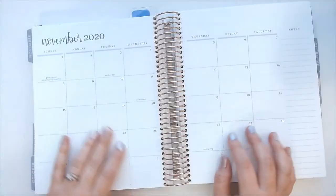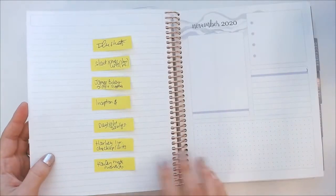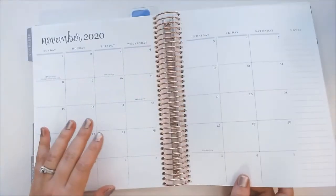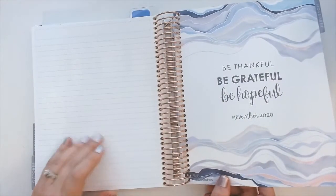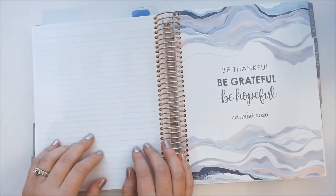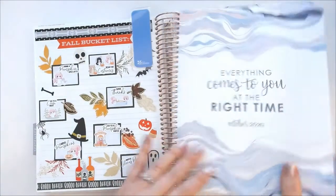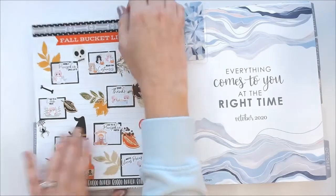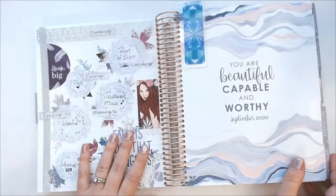Today I'm going to be showing you guys how I set up my monthly dashboard pages, which are the two pages right after the month at a glance. The page just before that I will show in a different video — I usually use it for my fall or winter bucket lists, or my 'currently' pages as well.